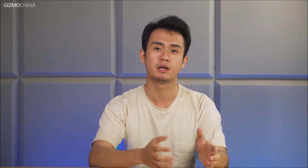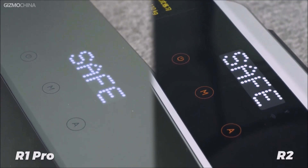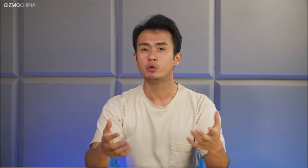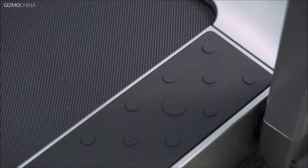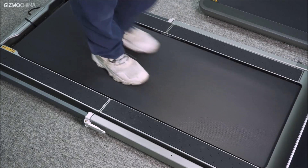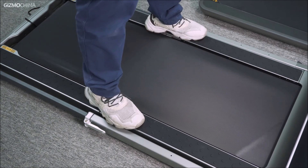It doesn't just look beautiful, it's also much more comfortable to use. The Walking Pad R2 has a brighter screen than the R1 Pro and uses a dark acrylic background, which looks more premium. When we unfold them and take a closer look, many design details have been changed. The racetrack has not been upgraded, but it has been made with a non-slip design next to the pedal. When you need to take a break, these rubber dots help you to stand more safely on them.